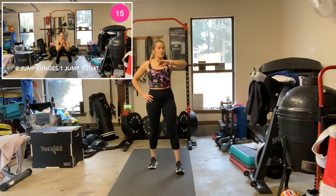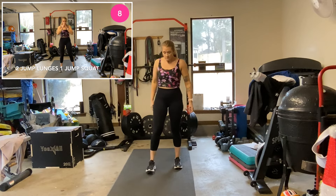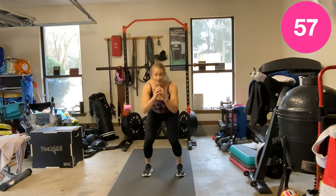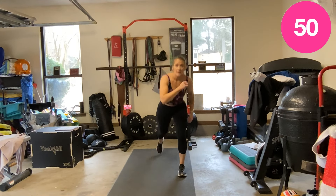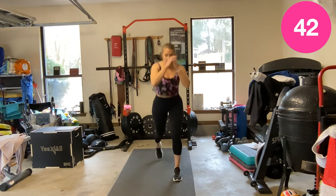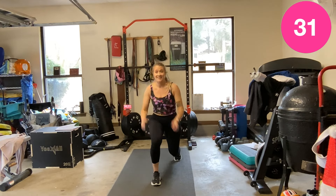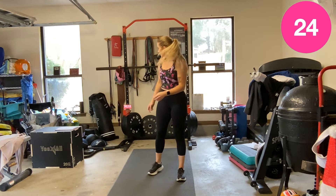Jump lunge, jump lunge, squat — lunge, lunge, squat. Or step them. One, two, squat. Remember, you can step: step, step, squat. Either one. This is our longest round of cardio. Shake it out as you need.